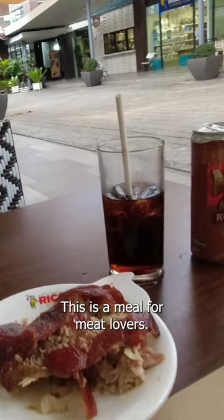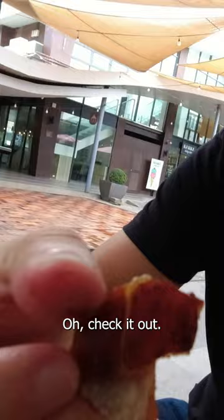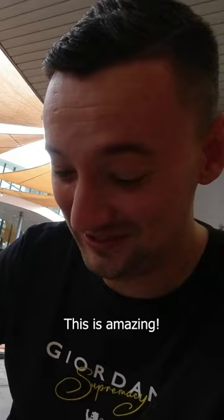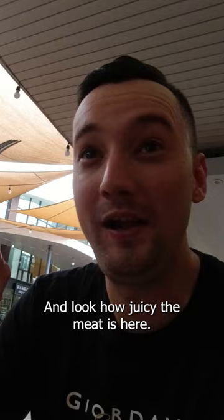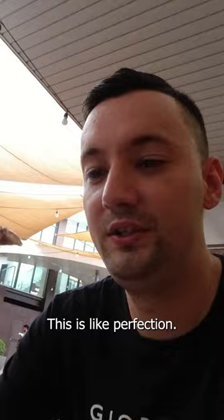I want to try the crispy skin. I don't know if you can hear the cracking sounds when I'm biting on it. Wow, oh my god, this is amazing. Look how juicy the meat is, and it's so soft I can cut it with my tongue — I don't even need to use my teeth basically. This is like perfection. Wow, it's so soft, juicy, and tender.